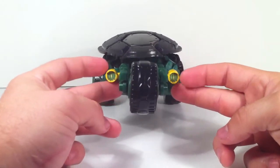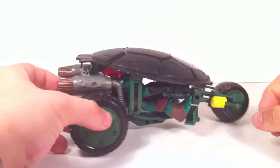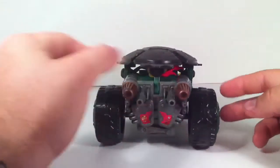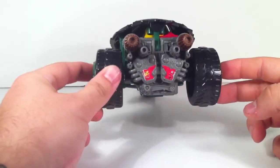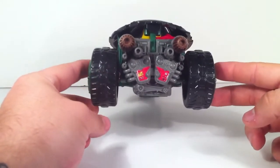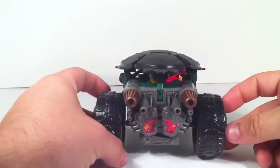It does come with stickers — put the stickers on the headlights — but it doesn't come with nearly as many stickers as the van or the other sets I've shown you. The playset came with a lot of stickers, the sewer set comes with a lot of stickers, but this one doesn't come with very many.